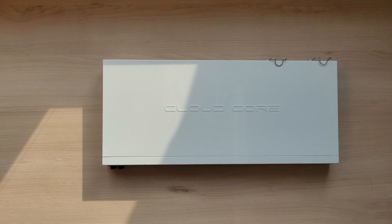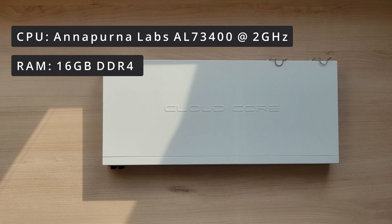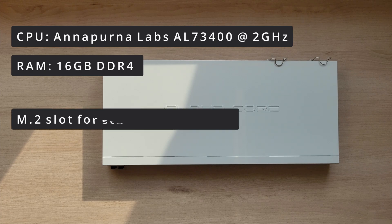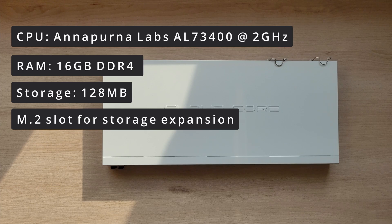This router is equipped with an Annapurna Labs AL73400 CPU clocked at 2 GHz. It also has 16 gigs of DDR4 RAM and also supports an additional M.2 SSD for expanding the storage. By default, you get 128 MB of storage, which is enough for a basic RouterOS installation.